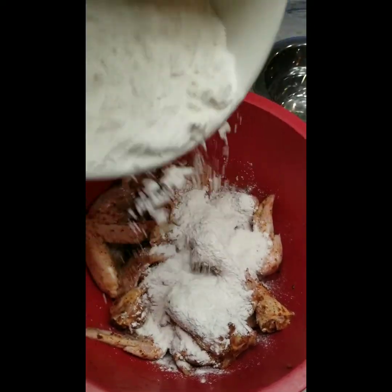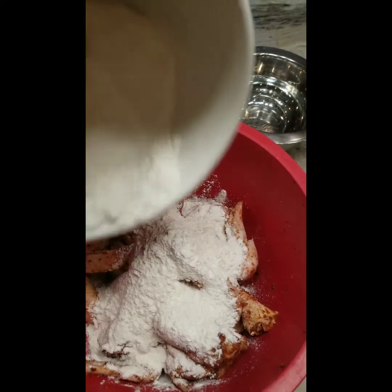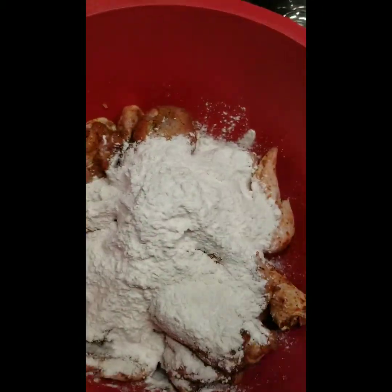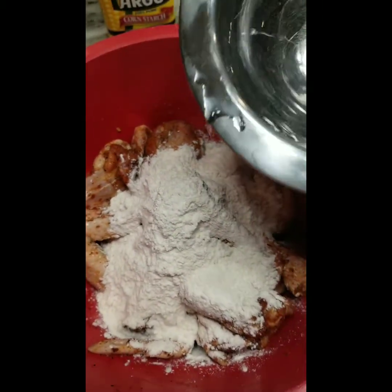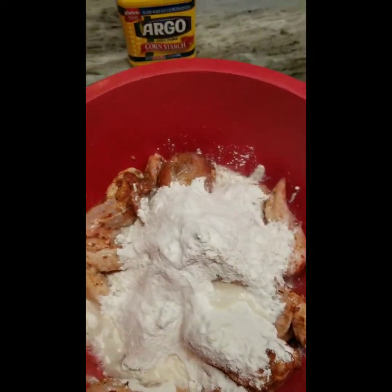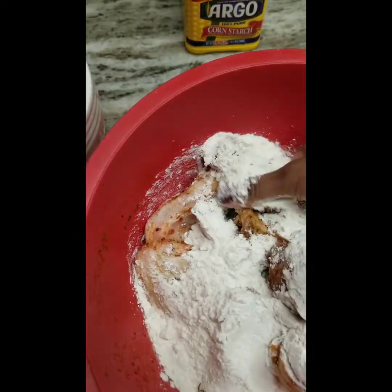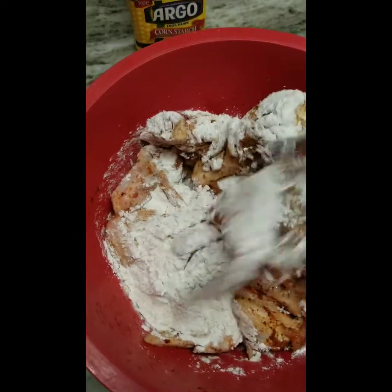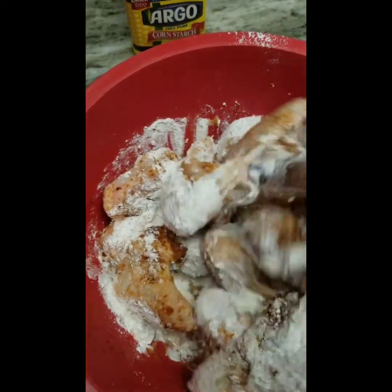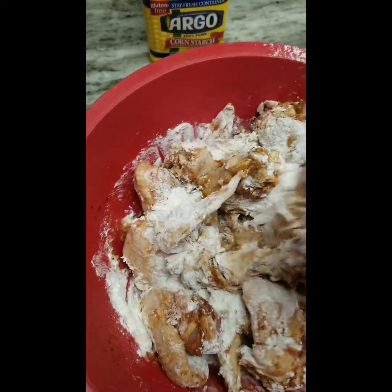We are just going to sprinkle flour over our chicken in a bowl just like so. Then at this point we're going to add some water, just a little bit at a time, and we are going to mix this around until the consistency becomes like a pancake batter.